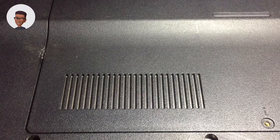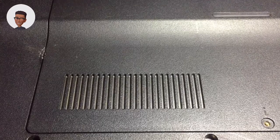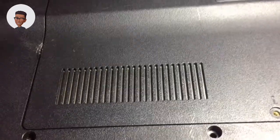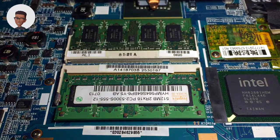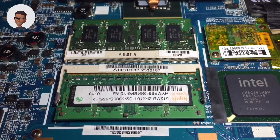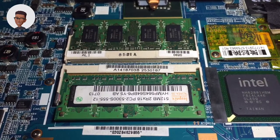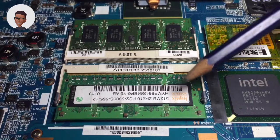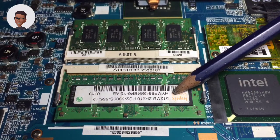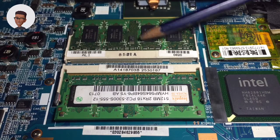Hi everyone, today we are going to look at how to improve our PC — this time not using our pen drive, but using our memory and also our hard disk. First, you would have to buy a memory from the market. This is a Sony VAIO machine which comes with two memory modules: one that is one gigabyte and the other which is 512 megabytes, which is not that much.